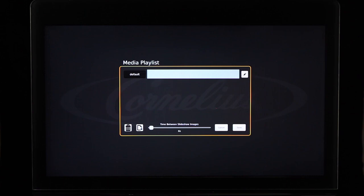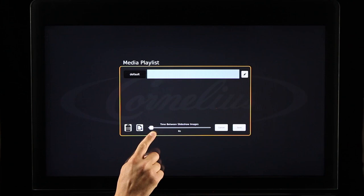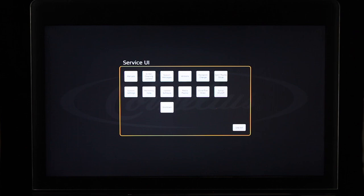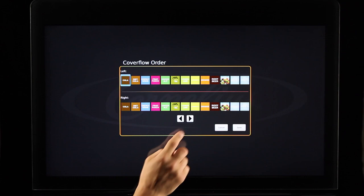If you are displaying still images on the merchandiser, the Time Between Slideshow Images meter indicates how long the still images will be displayed on the merchandiser. Once you have mapped your brands in the brand mapping screen, you are able to adjust the order they are displayed on the home screen through the Cover Flow Order screen. Select the Cover Flow Order button. The brand icon listed on the far left will be the icon displayed front and center on the cover flow of the home screen. To relocate where the brand is positioned, select the brand and use the left and right arrows to move the icon to the position in the cover flow you would like it to be displayed.